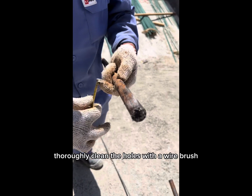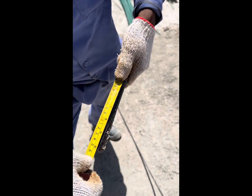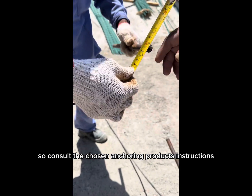Cleaning. Thoroughly clean the holes with a wire brush and compressed air to remove dust and debris. Moisture content in the holes may be crucial for some anchoring methods, so consult the chosen anchoring product's instructions.